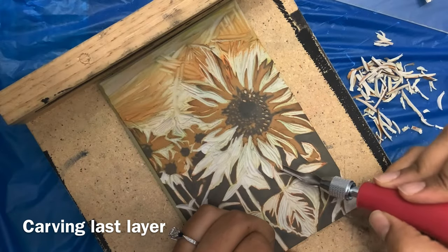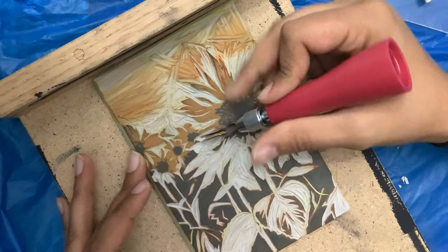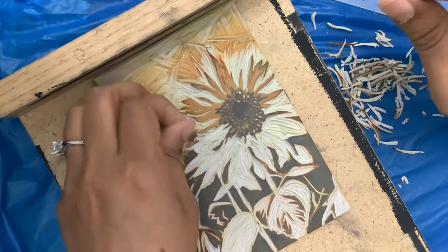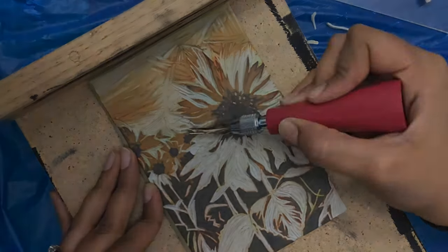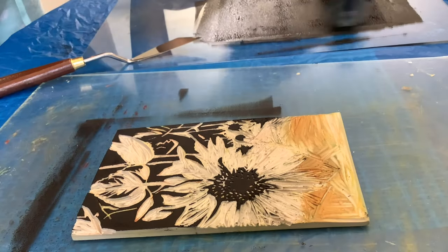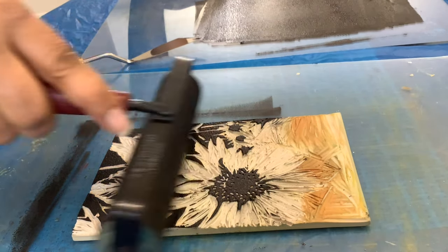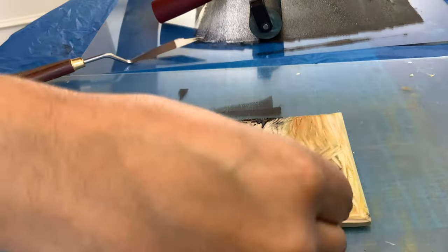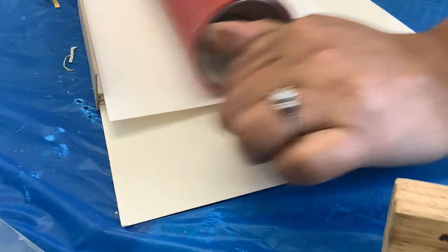Everything normally comes together with the last layer, which is normally the darkest, and it is going to be the last thing preserved on your block. When you're ready, go ahead and print your black layer. I felt like my prints needed this final contrast with pure black ink. Since this was my sixth and final color pass, I really took my time to make sure the registration was lined up and everything was nice and clean. Sometimes you can fix a messed-up print with later layers by covering up some of those mistakes.